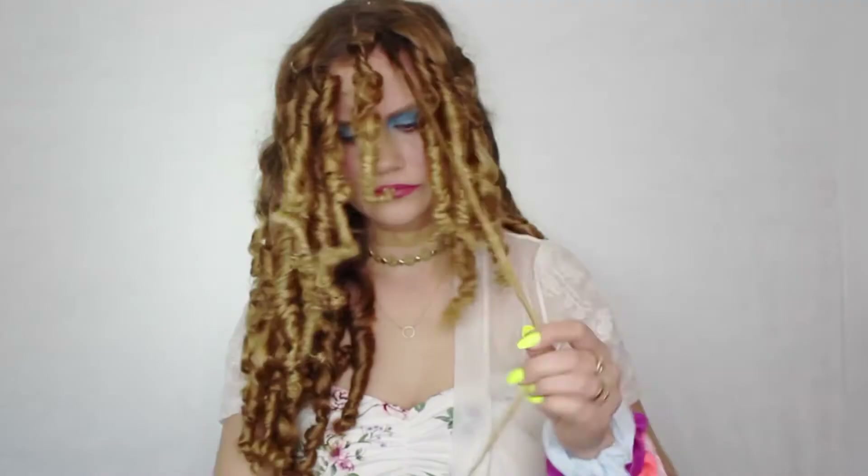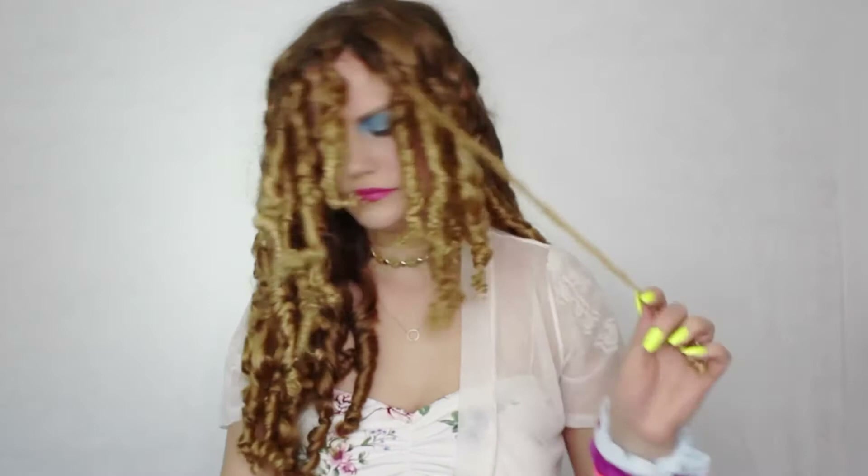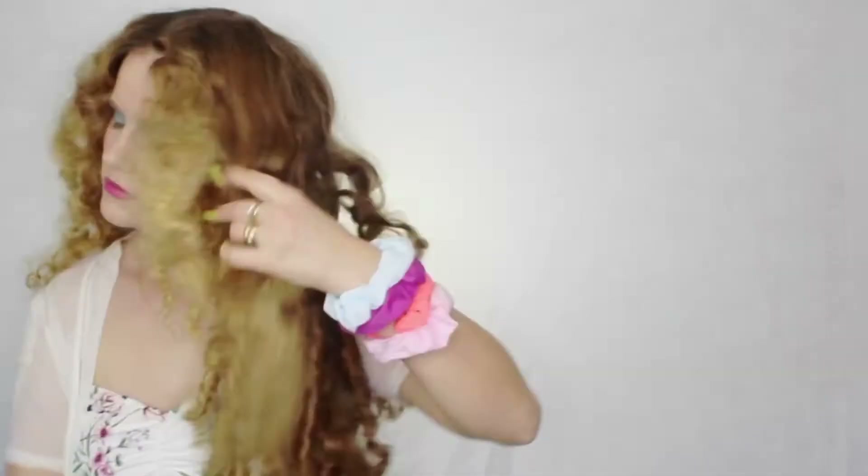I'm done! Oh my gosh — my hair was so short. As you guys know, my hair is around hip length, and look how short it is now. It was the craziest curls. It took me about 30 minutes to get these out, but it was worth it. These curls stayed for about three to four days.